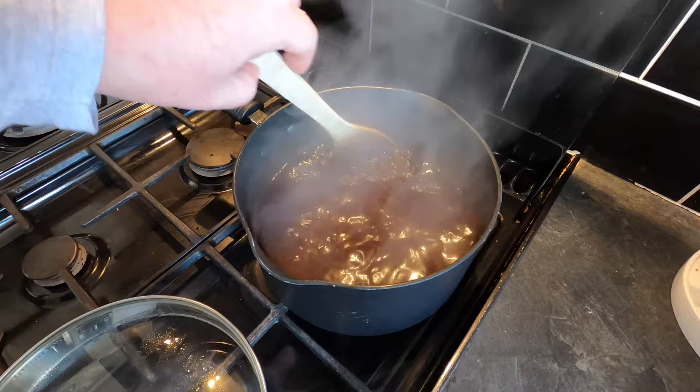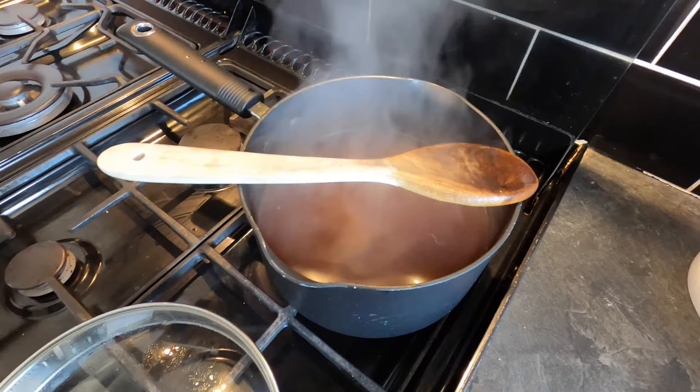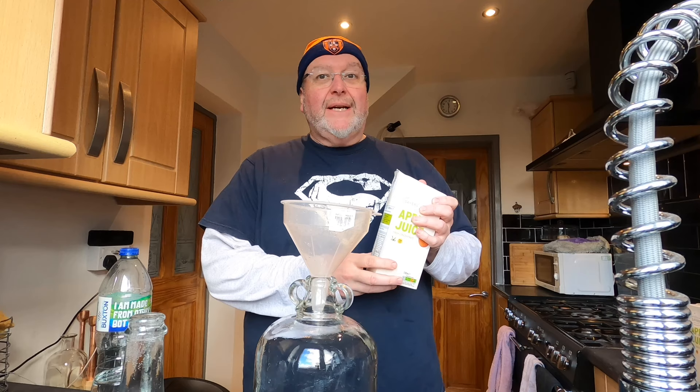I think these have dissolved — there's nothing in the pan, it just feels like a slightly thicker liquid. I'm going to turn the heat off now and just leave this to cool for an hour or so. An hour's passed and what's in the pan has cooled down enough — I'm now going to start putting the cider together.